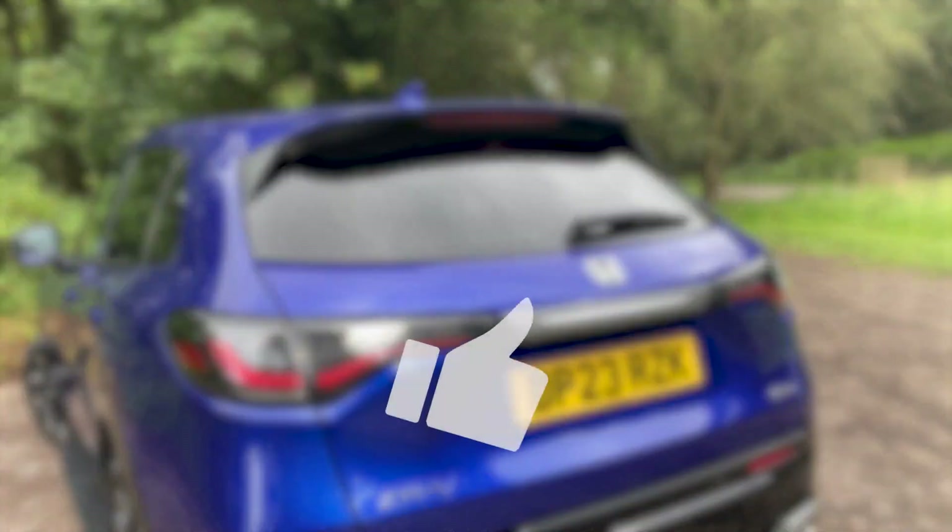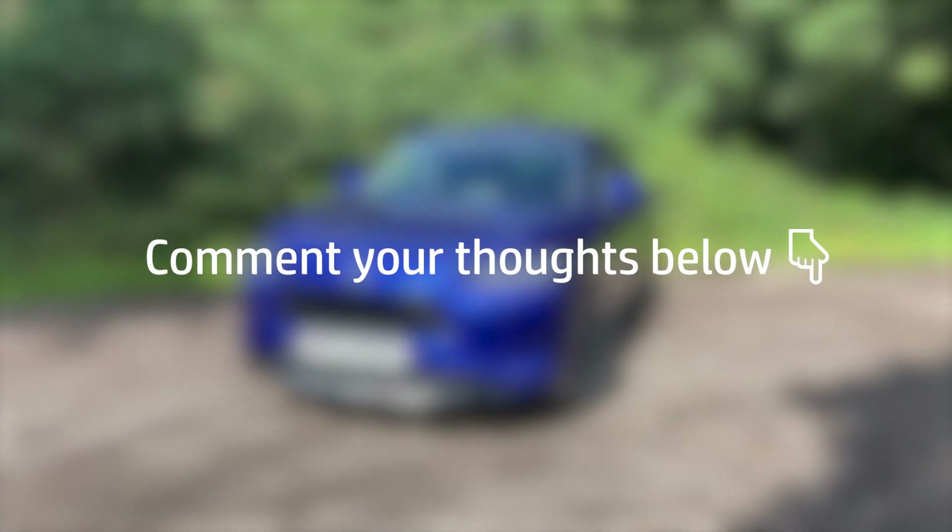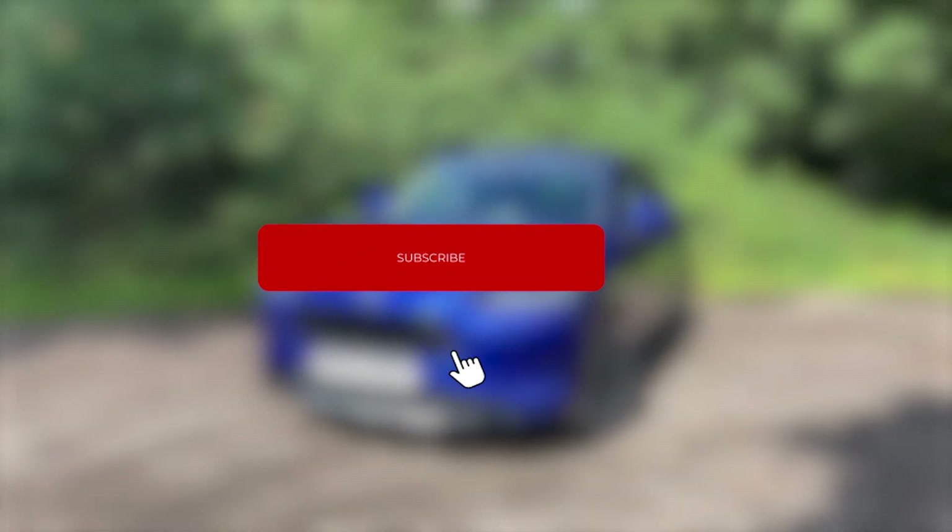As always, if you enjoyed the video please do give it a like and we'd love to hear your thoughts in the comment section below. If you'd like to see more of our videos please subscribe to our channel and click the bell to be notified when we next upload. Thanks for watching.